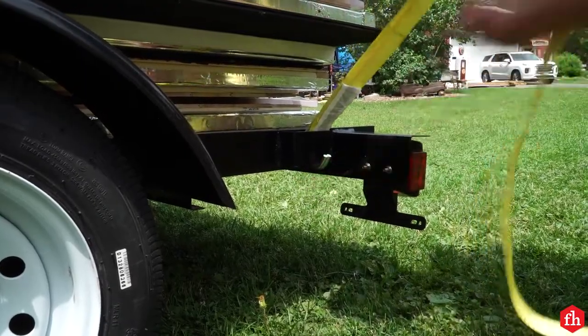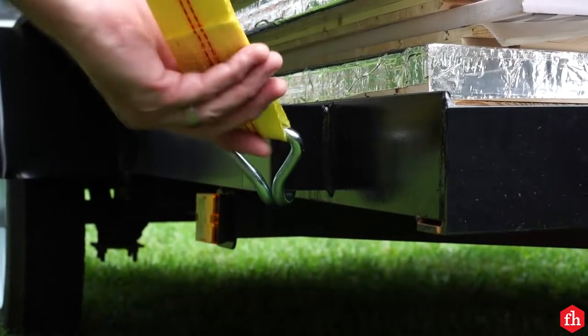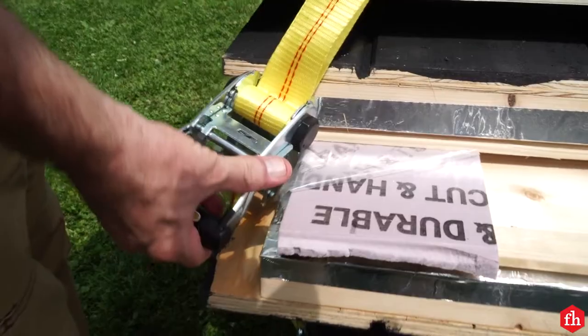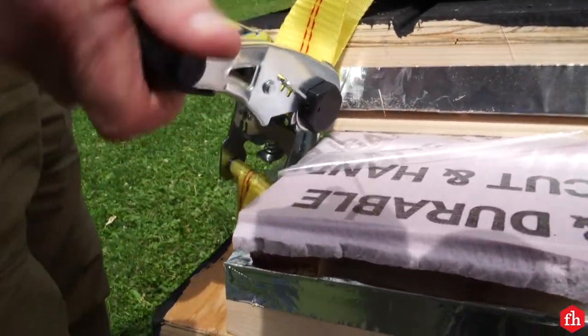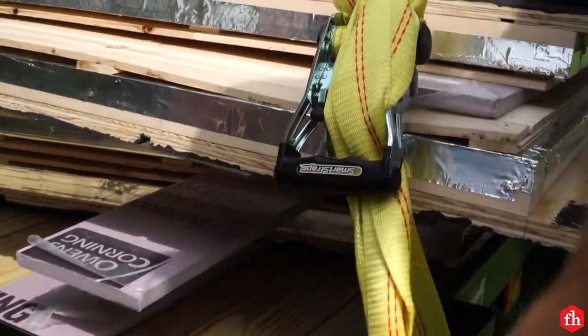Do the same on the other side from the back left to the front right, criss-crossing the straps in the middle. Tie off any excess straps and secure it.